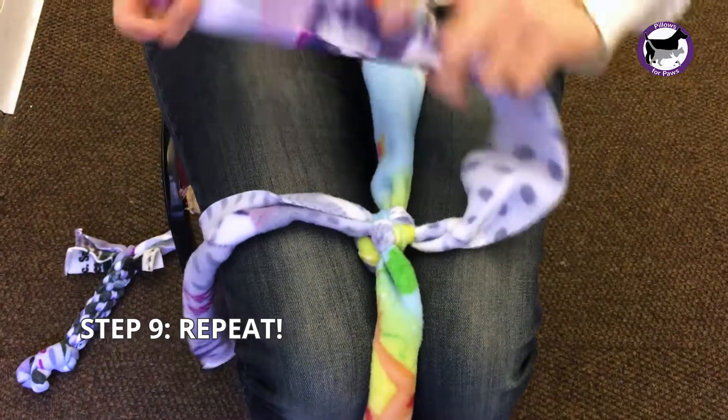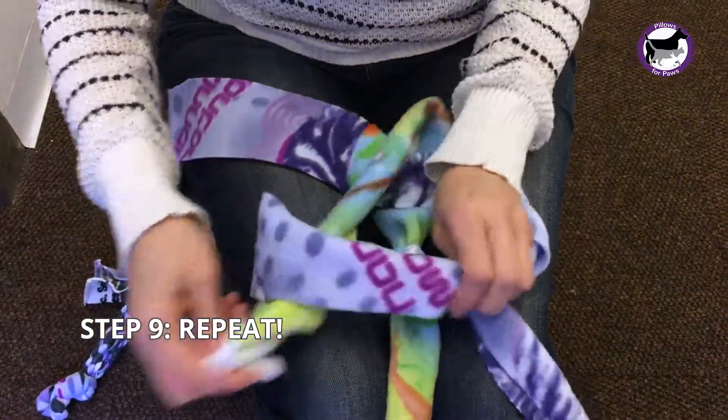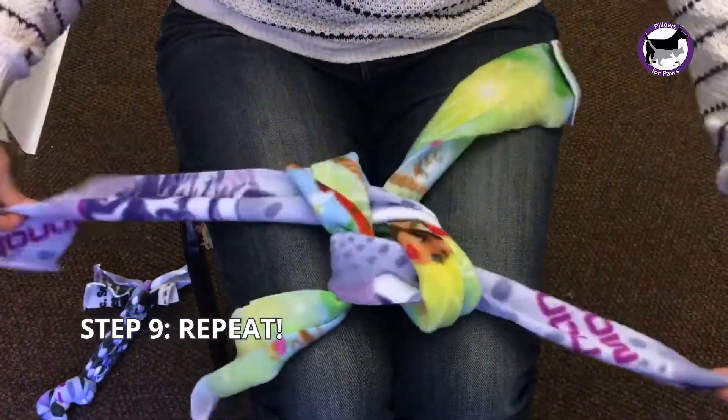The pattern is: left to your thigh, right to your knee, front to back, back to front, then pull on the like colors.